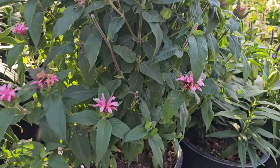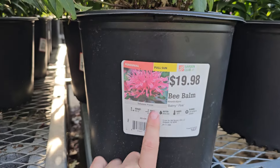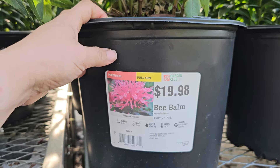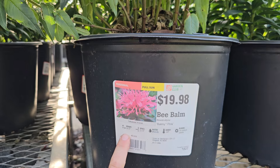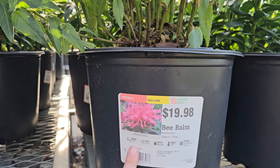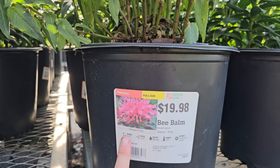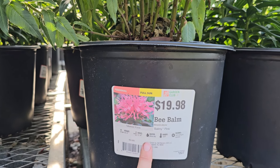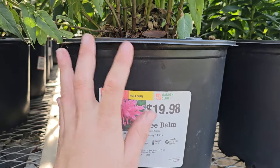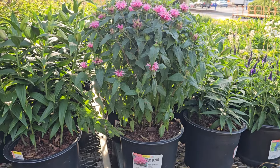This variety here is catmint — catmint is another name for Nepeta — and it's the variety Blue Wonder. It gets to be 12 to 15 inches in height and a spread of 18 inches. These are hardy down to negative 40 degrees Fahrenheit, and this variety blooms early to late summer. These are another plant, just like salvias and Russian sage, that prefer a very well-draining soil in full sun. Otherwise you will start getting some flopping in the center. But really great perennial.